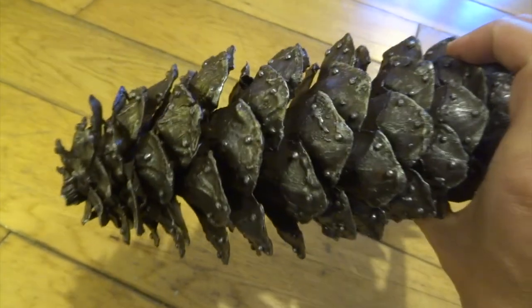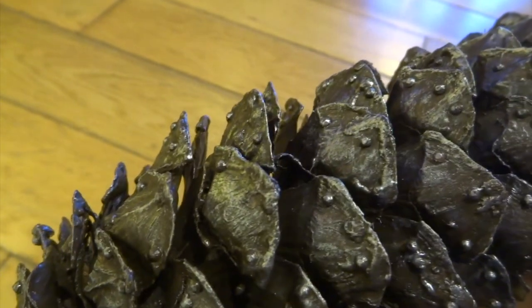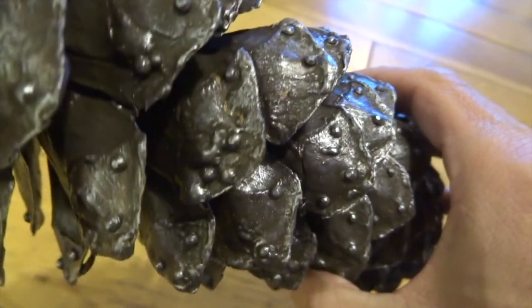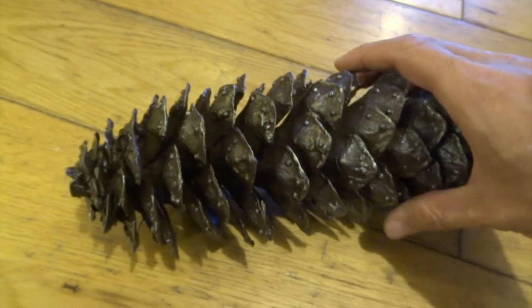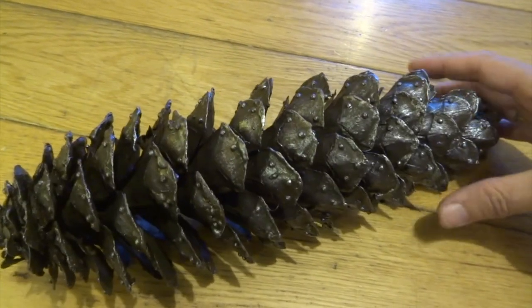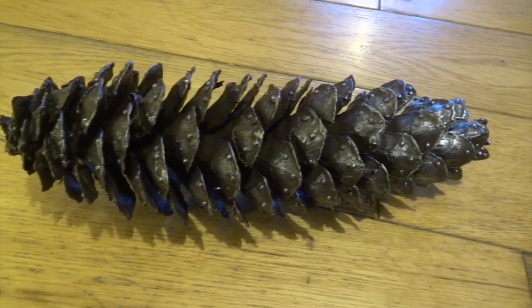So it gives a really nice effect of like old metal. It's really hard to see in this video, which is a real shame, because in real life this thing totally looks like it's made of metal. I hope you get some idea of it. You could also add a bit of rusty coloured brown paint on before you do the silver, but the silver should be the very last thing you dry brush on to give this effect. I quite like this. It's made my pine cone into something completely different looking. It was a nice little project, didn't take long at all, so well worth giving it a go if you get a chance.